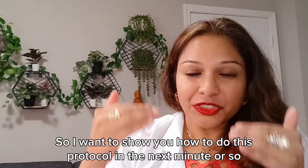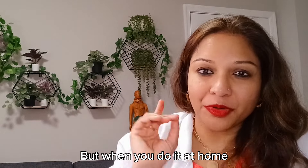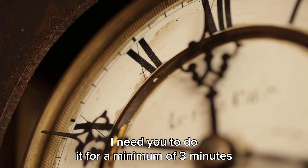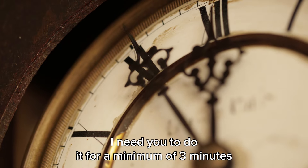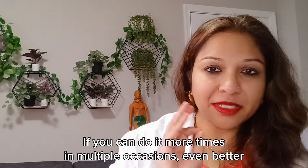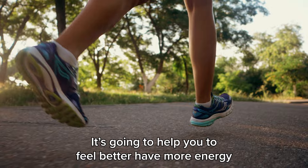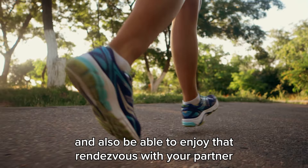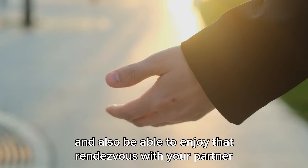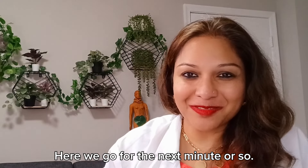I want to show you how to do this protocol in the next minute or so. When you do it at home, you need to do it for a minimum of three minutes every day. If you can do it more times and on multiple occasions, even better. It's going to help you feel better, have more energy, and be able to enjoy that rendezvous with your partner.